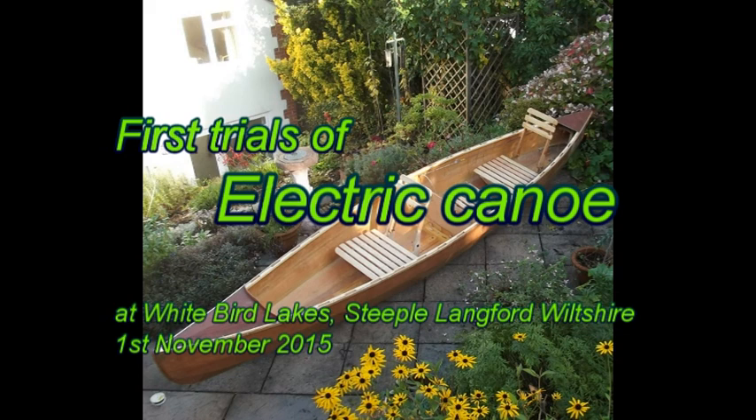We decided to make an electric powered canoe. We have the Kennet and Avon Canal not far from us which runs through beautiful Wiltshire countryside. We love cycling and walking along it and canoes seemed like a great idea.